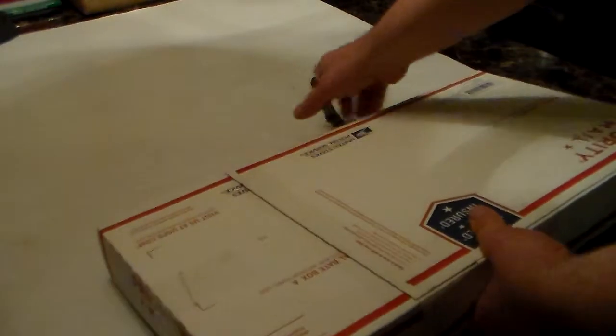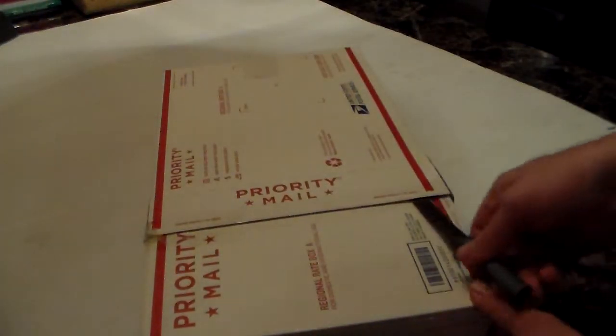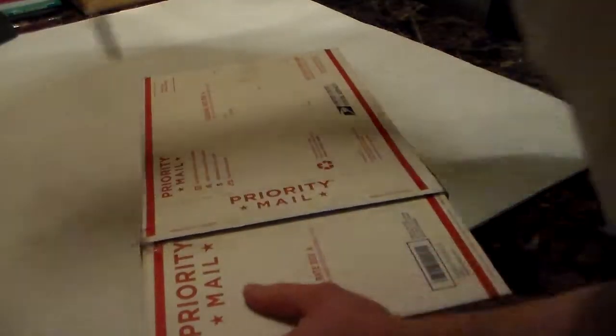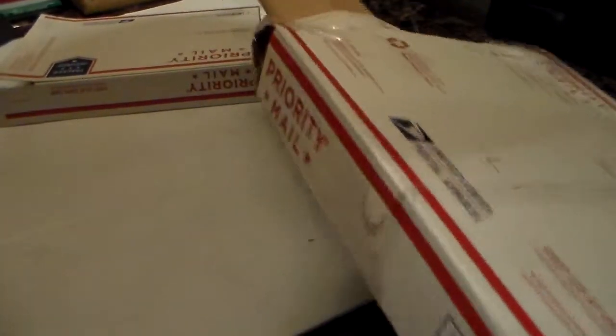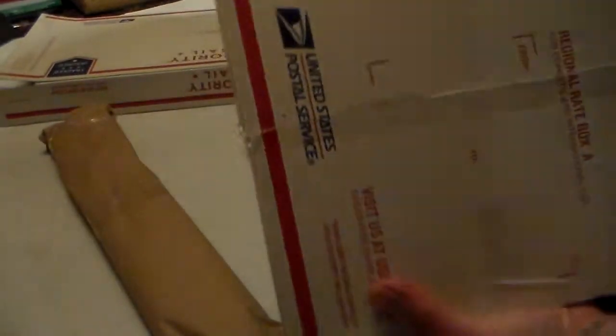A box in a box in a box. Well, let's see what we got here. Nice bit of tape. The guy definitely wrapped it up good. Packaging was good. Everything's in there pretty secure.